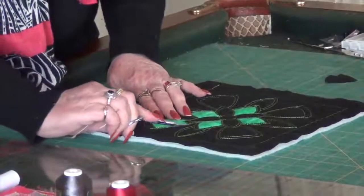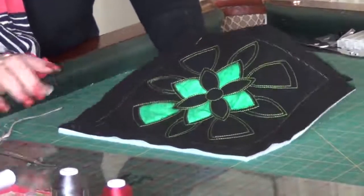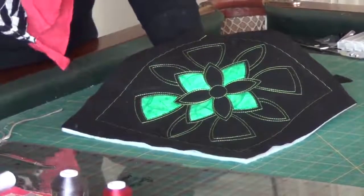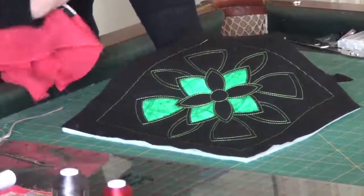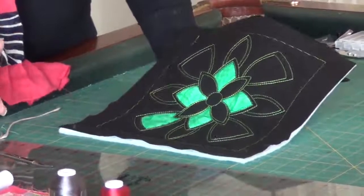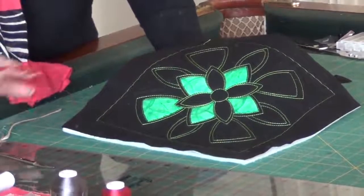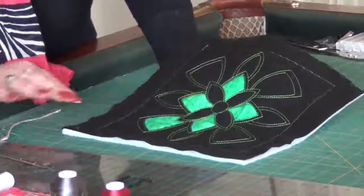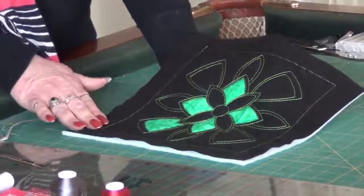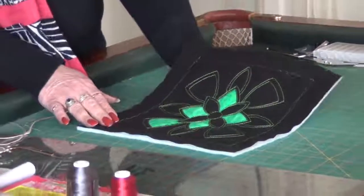I'm going to go ahead and cut all of those out. I suppose you would call this reverse appliqué, but with all the designs and things that we have, it just creates a whole new wow for what we could do with some of our designs. I've gone ahead and digitized about 12 of these, and we are going to put them online for a download.